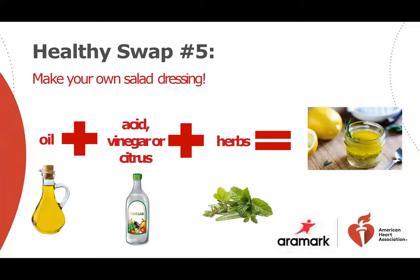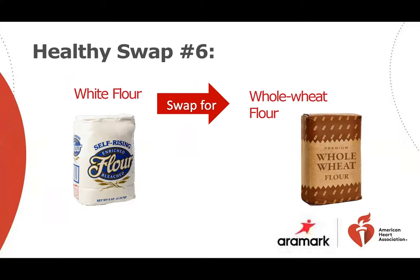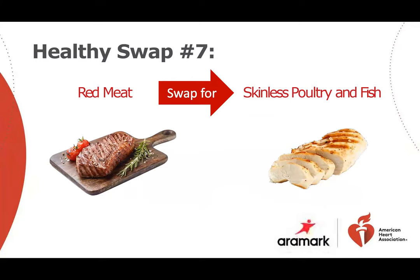Make your own salad dressing by mixing a healthier oil such as olive oil with vinegar and herbs. The general rule for a homemade dressing is one-third acid — vinegar or citrus — to two-thirds oil. Look for whole grains and the lowest sodium available when you buy things like bread, pasta, crackers, and snacks. Choose skinless poultry and non-fried fish and limit red meats. Always look for leaner cuts and trim away all visible fat before cooking.